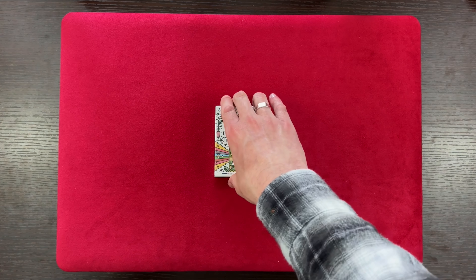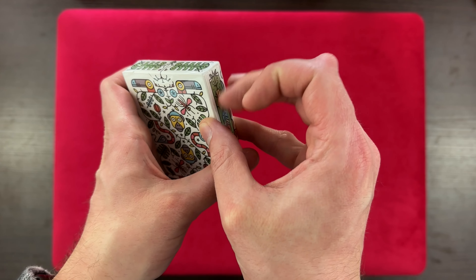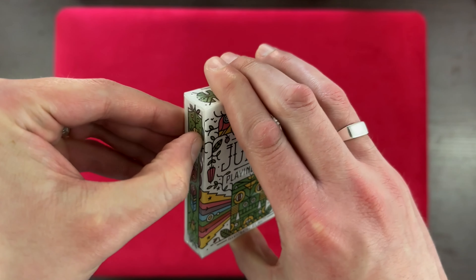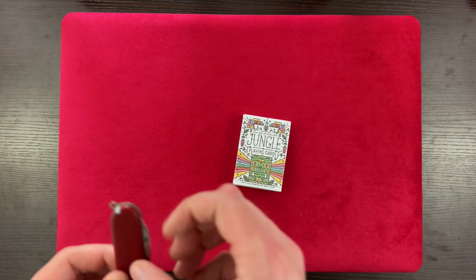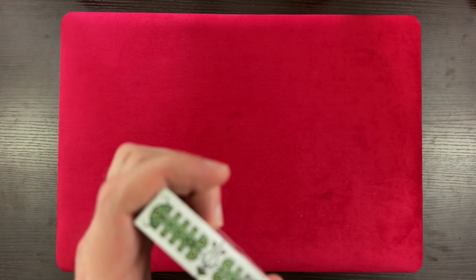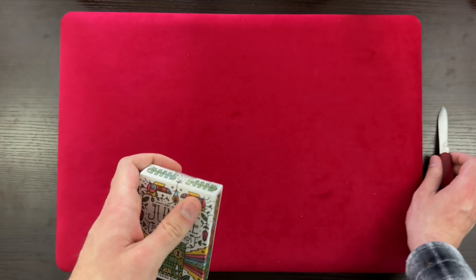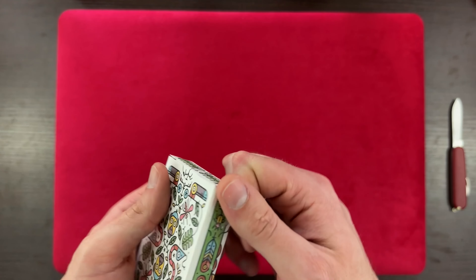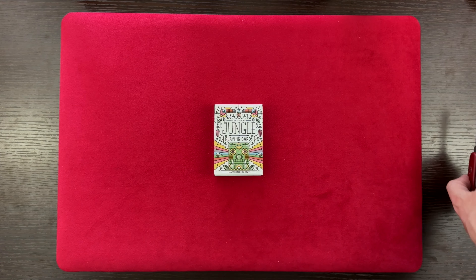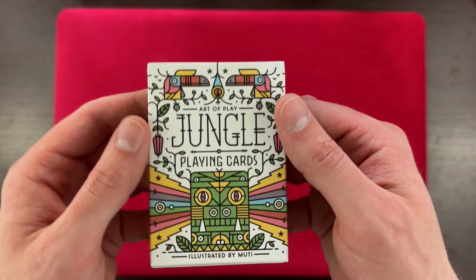Alright, let's not waste too much time. I want to get right into these playing cards — it looks like there's a tab here. I received these Jungle Playing Cards from the mystery decks from Art of Play, along with the mystery collection that came in the golden 10. I'll put a link to both of those videos down below so you can check them out.